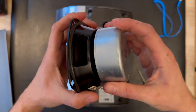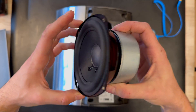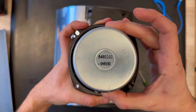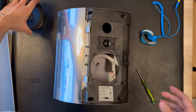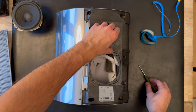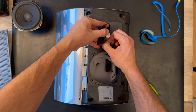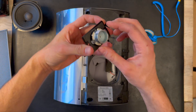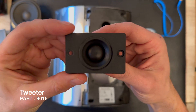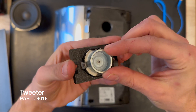The woofer is still connected with two cables — just need to remove those. Here is the woofer for the BeoLab 4000 MK2 — it has a slight upgrade on the magnet. Here is the tweeter, and it has a bigger cooling element at the back. The cooler has been upgraded.